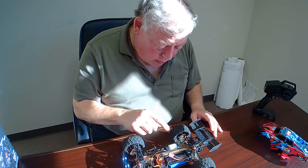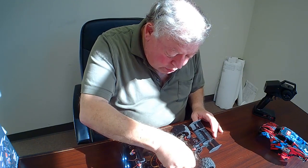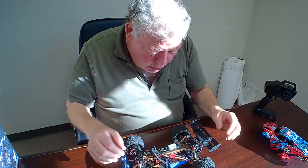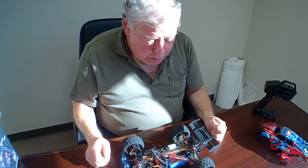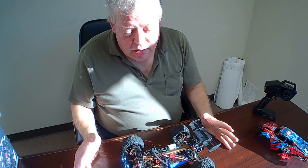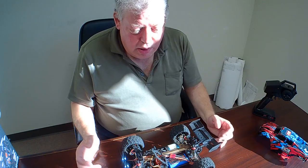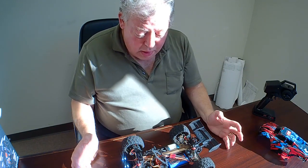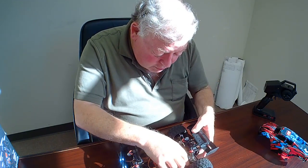What you get with this is a very powerful brushless motor. The battery is a 1500 milliamp-hour — you're supposed to get about 25 minutes of runtime. I think that's pretty accurate because I drive it for about 10 minutes at a time, take it out two or three times, and then I've got to charge it up. The battery clips into place here.